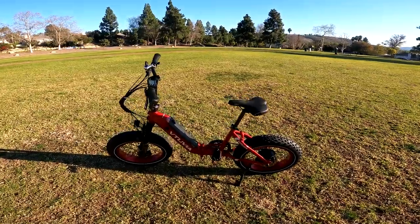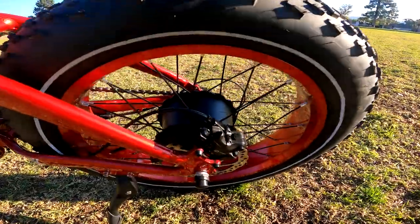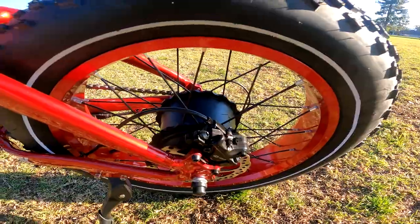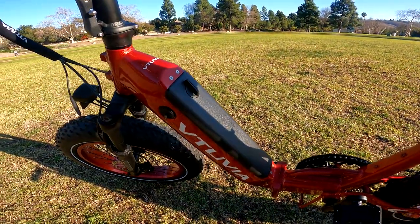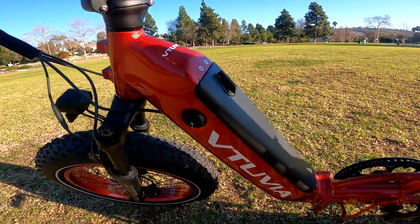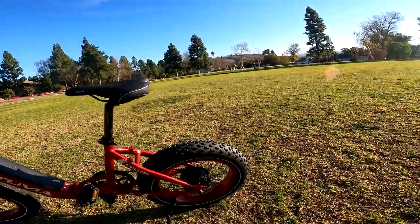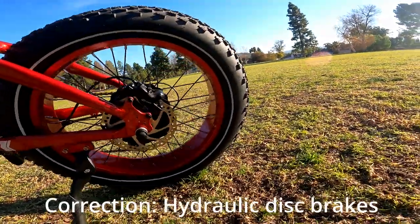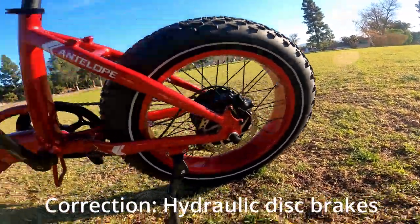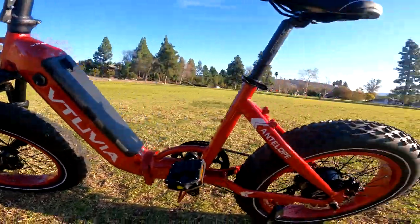The SX20 has a 750 watt rear hub motor with a really nice integrated styling. It has a 48 volt 14 amp hour battery. The SX20 has mechanical disc brakes with 160 millimeter rotors.